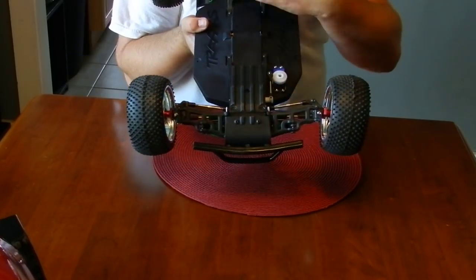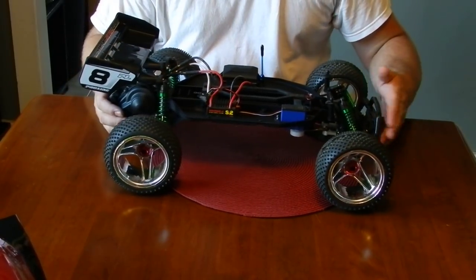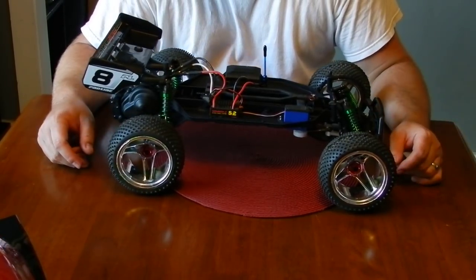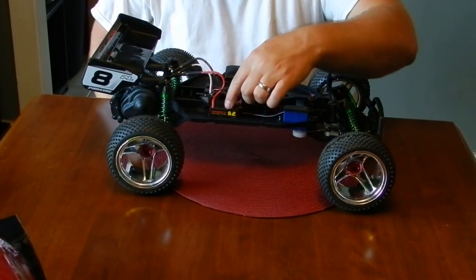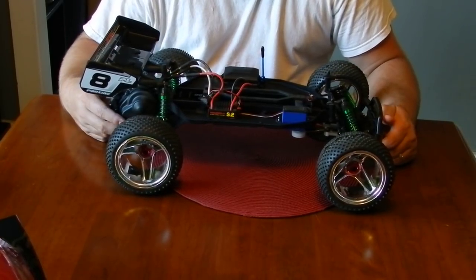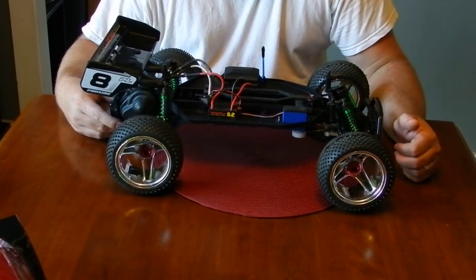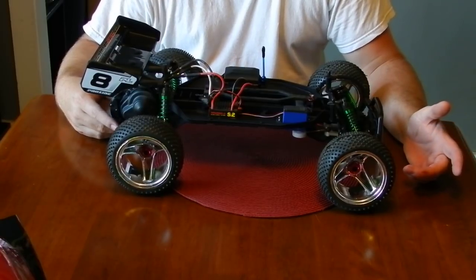Everything else is just a guide chassis with RPM skid plates, the RPM slash front bumper, RPM front and rear shock towers, gear cover — basically everything RPM. Big bore Traxxas shocks. Castle SV2 ESC with a Duratrax 3900KV motor. It's a Castle motor from the Element system — my Element ESC is broken, not sure what's wrong with it. But that's about it. It's a fun car, it goes really good.